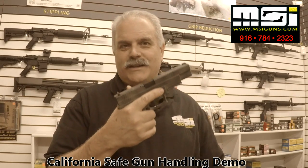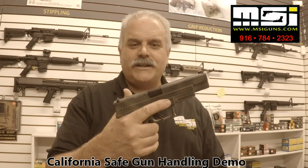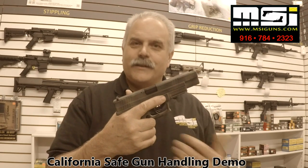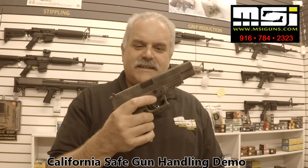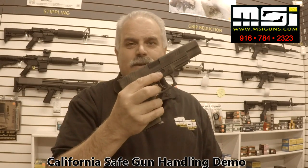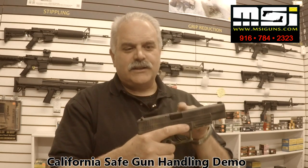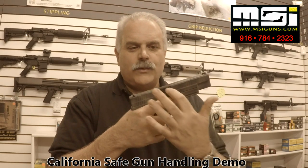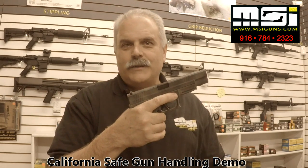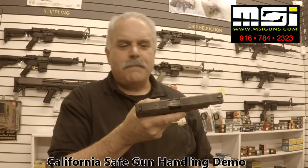We also want to make sure that we keep the gun pointed in a safe direction. For those of you that have never been to my store, there's nothing over this way other than a wall. First thing — we don't know if this gun is loaded or not, so we're going to unload the gun. The first step is to remove the magazine; we're going to take our thumb and push on the magazine release. If it's an XD like this one, it's ambidextrous, so we can push from this side and remove the magazine. Set that magazine down. Next, we don't know if there's a round in the chamber, so the best thing we can do is rack the slide back to clear the chamber. This is the ejection port, so let's let gravity be our friend — roll the gun over so the ejection port is pointing down, reach over the top, rack the slide, and that will clear the chamber.